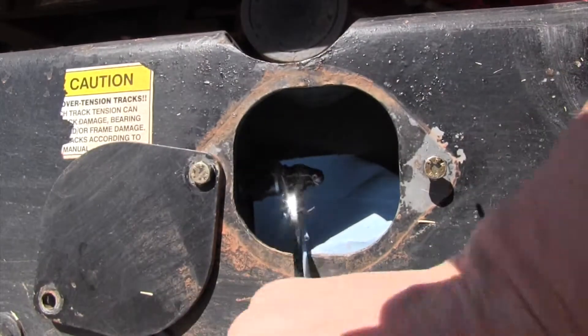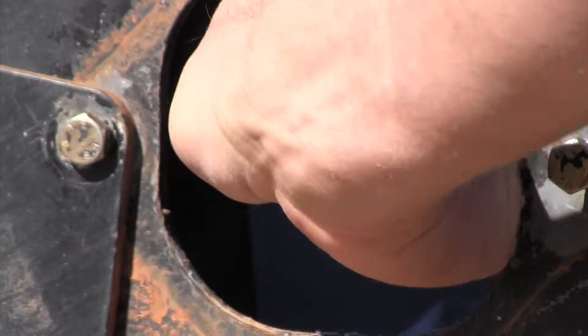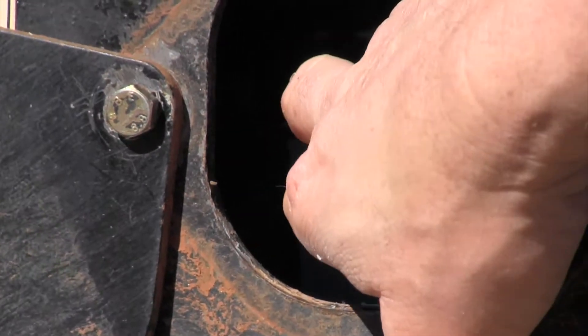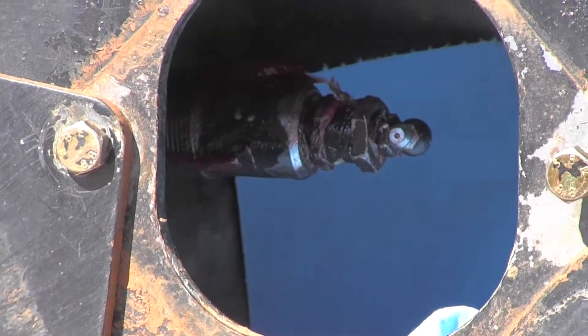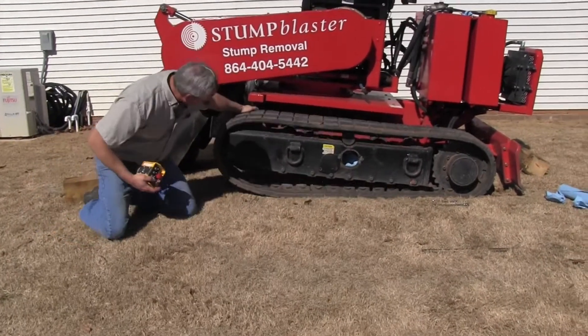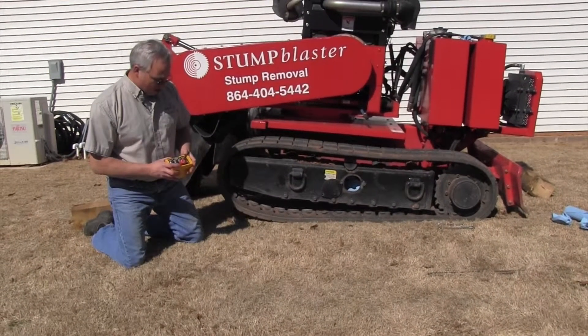I will place my wrench on that three-quarter and loosen it just like that. Turn it one revolution, and then you'll start to see grease come out of a hole in the front. Now we're going to put the track back on — and there it is. Bam, it's on.